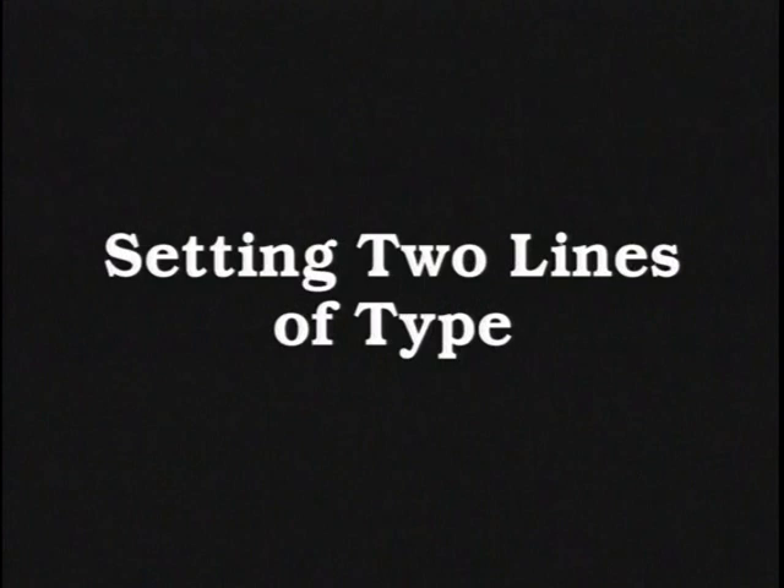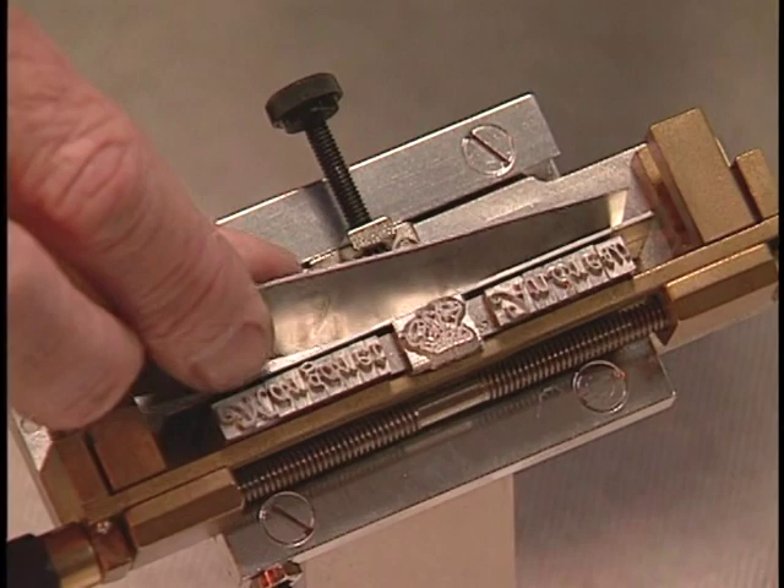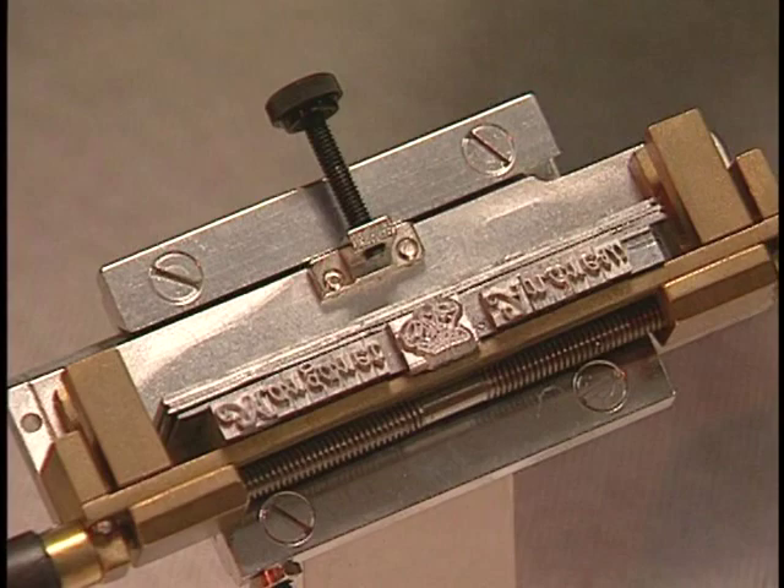Two line setup. When setting up two lines of type, you set the second line on top of the first line. The first step is to insert two or three line dividers. Notice how the first line is shorter than the line dividers. What you need to do now is take two spacers of the same size. Put one on the left and one on the right.